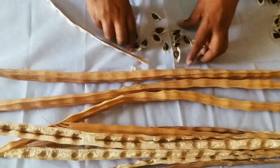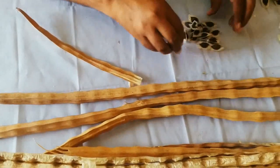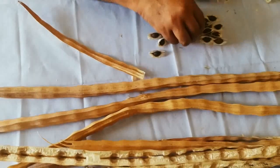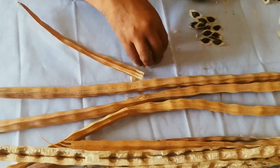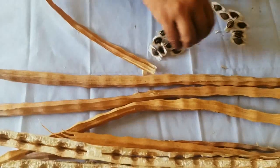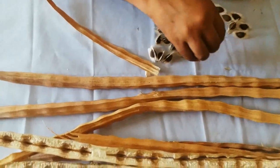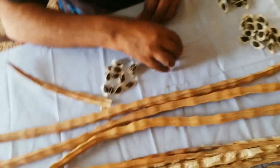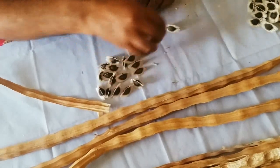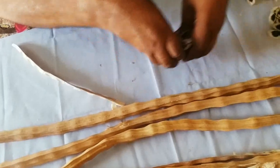Let us count how many seeds this pod has: 1, 2, 3, 4, 5, 6, 7, 8, 9, 10, 11, 12, 13, 14, 15, 16, 17. This pod has only 17 seeds.